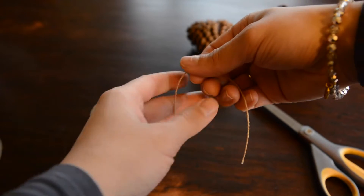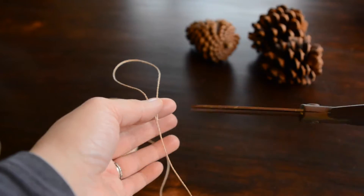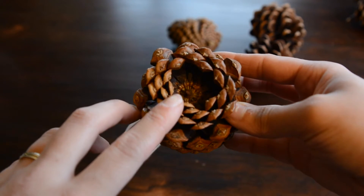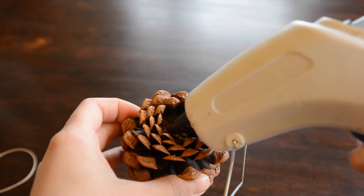First you need to measure out the string — this is the part that you're going to hang onto the tree. Then you're going to put a dab of hot glue on the top of the pinecone and place the ends of your string onto it.